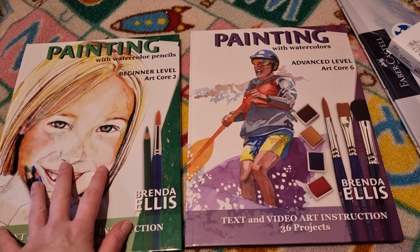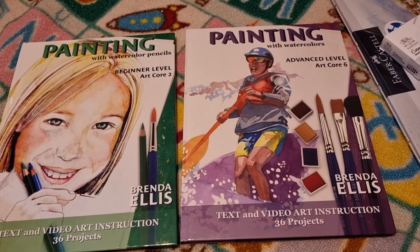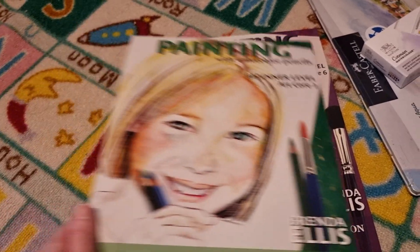If it means doing one book this year and the other next year, that's absolutely fine. But let's have a look inside.